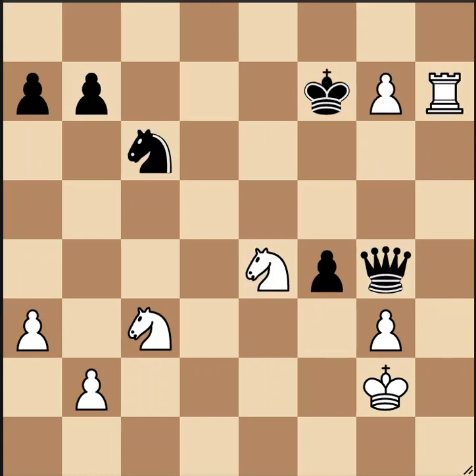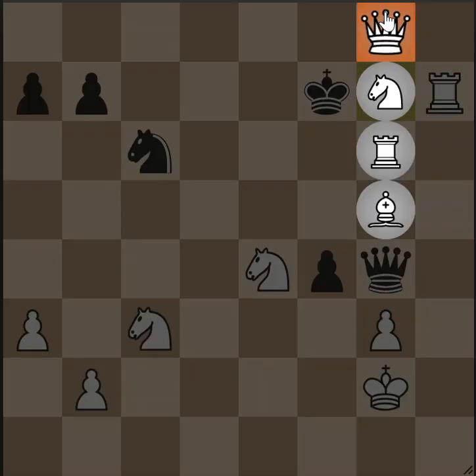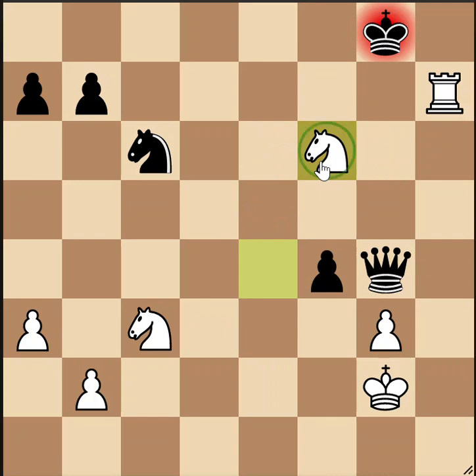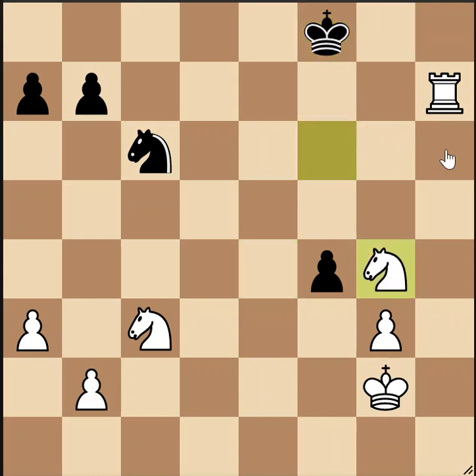Here is position number 10. We can similarly consider queening the pawn here as a forcing move. It is the correct move — queen the pawn with check, double check actually. Black better not just let our queen live and go down so much material, especially since we're forking the king and the queen. So he has to try taking the queen. But then he walks right into this royal fork, which also protects our rook. He has to back away somewhere, and then we get the queen. We're up a lot of material.